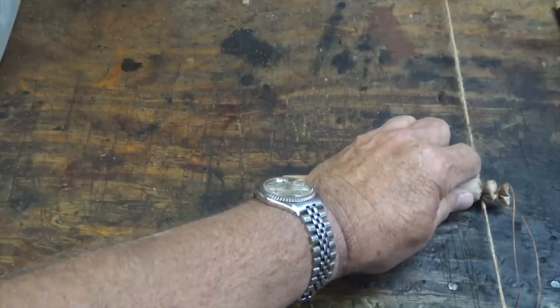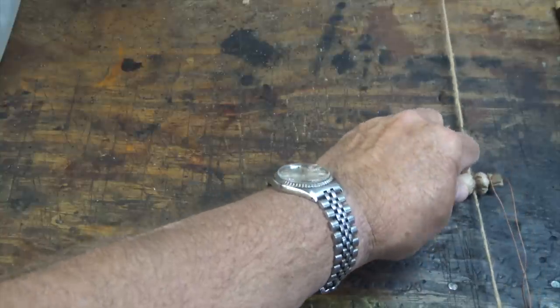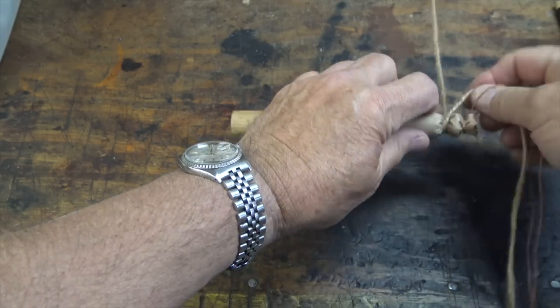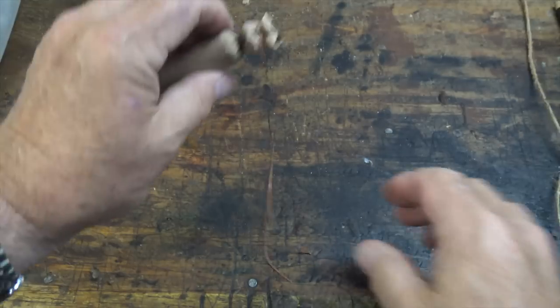So that's all going to be next week. We'll go through powder charges, kinds of powder, and the whole nine yards. And when we're done, you will know how to make buck and ball cartridges.